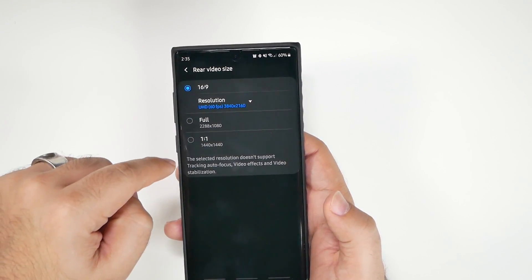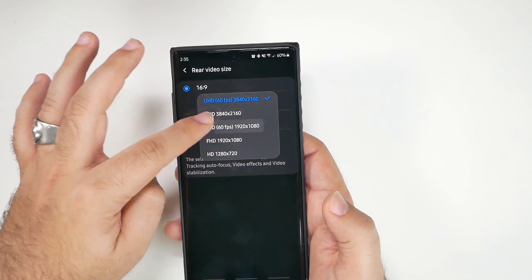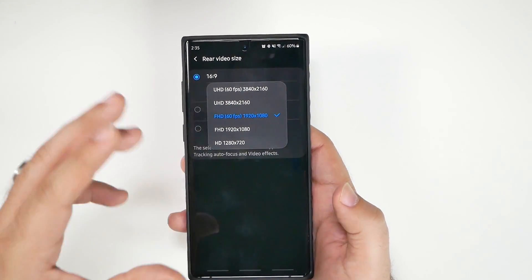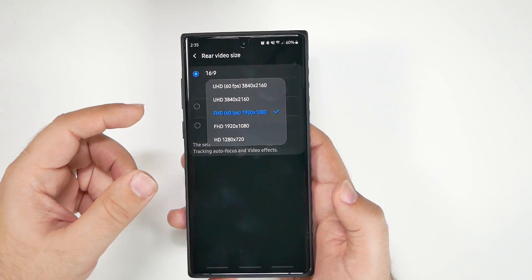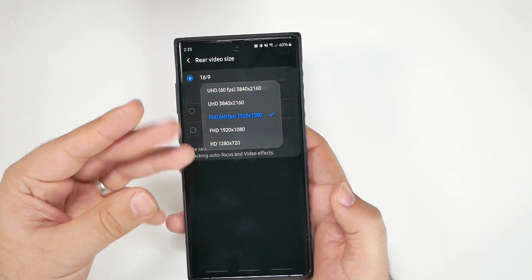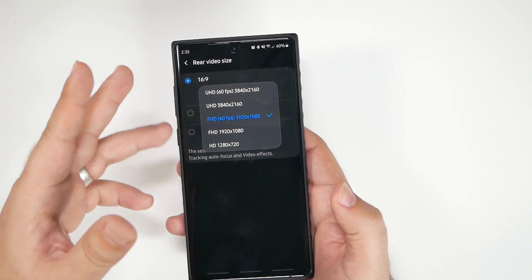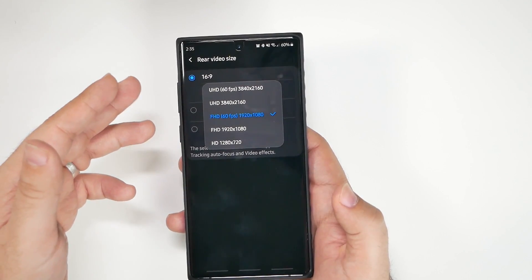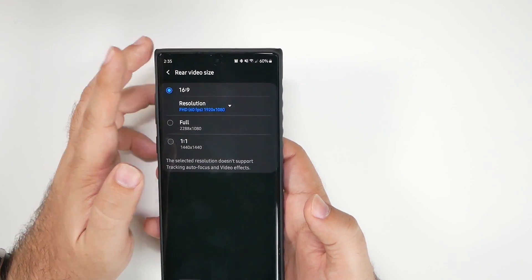I recommend most people shoot 1080p 60fps. If you have a gimbal, then by all means shoot 4K 60fps and your quality will be absolutely amazing. But for most average users, stick with 1080p 60fps. Sixty frames per second looks lifelike — this video is shot in it — and the motion looks much more natural than standard 30 frames per second, which feels outdated.